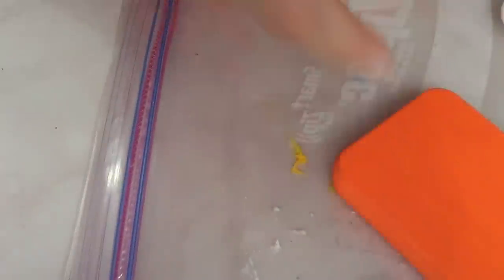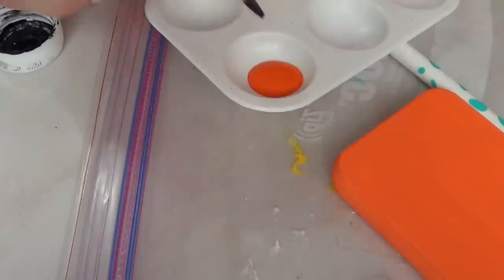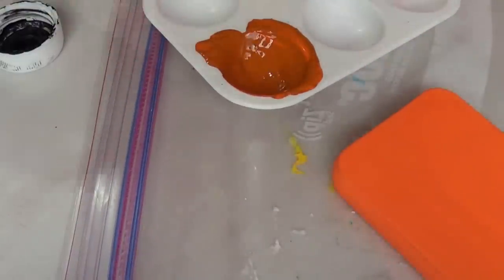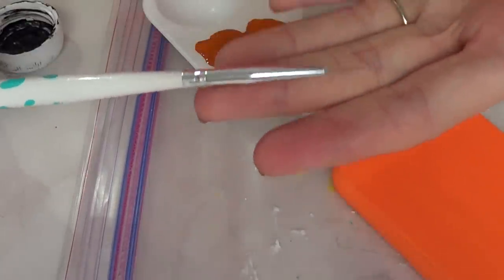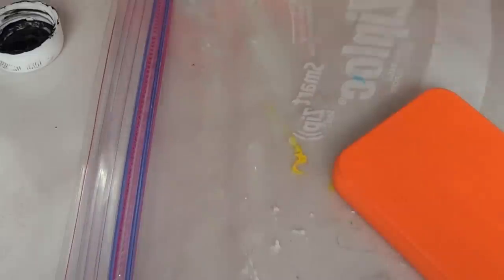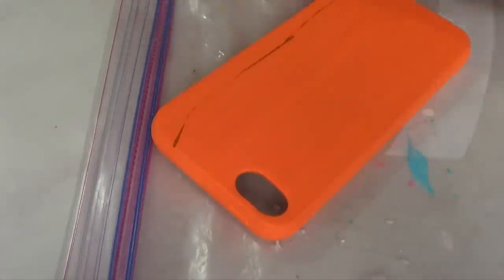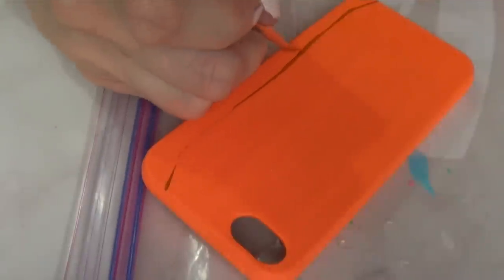I'm going to be working on my design now. I'm adding some orange and then mixing it with the tiniest amount of black so it's a bit darker — that's all I need. Then I'm going to grab this really thin brush, the kind you usually use for nail art, take some paint, and add some lines. Your lines don't have to be perfect at all, just make them a bit darker than the color in the back.